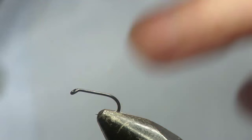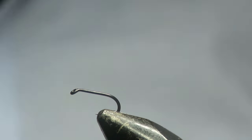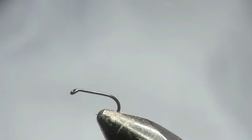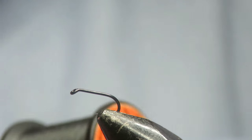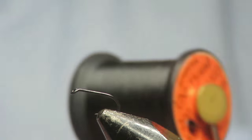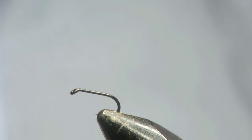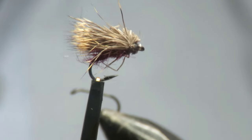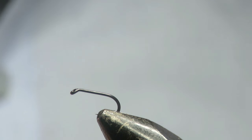Hi, welcome back. Today I'd like to tie a peacock caddis. This has probably been my most productive fly for the past two years. I've had more fish on this than anything else. And the great thing about it is it's easy to tie and there's hardly any materials in it.